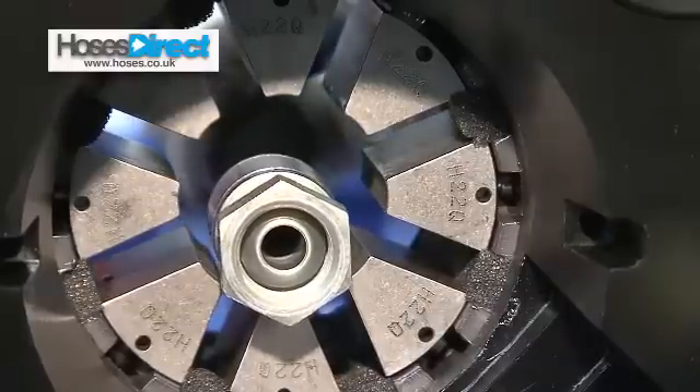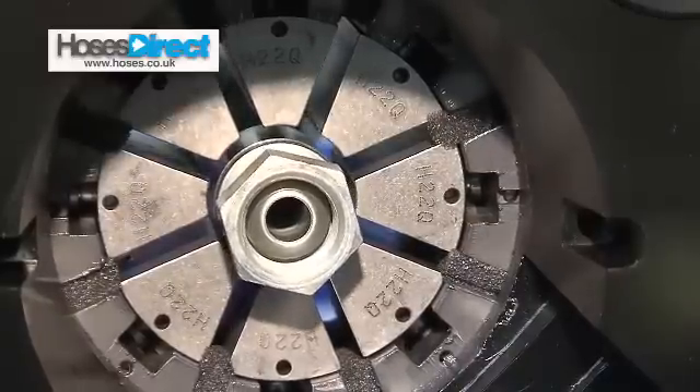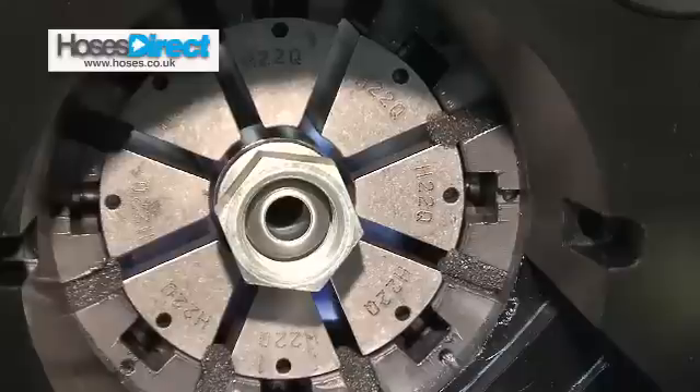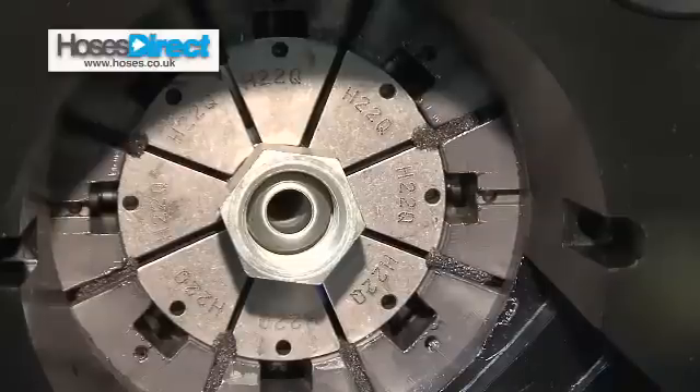Press down the button — that will bring the dies down, bring them a bit closer, line the front of the ferrule up just behind the front of the dies and then crimp down. There we go. There's the beep to say it's finished crimping and then press the red button to release.